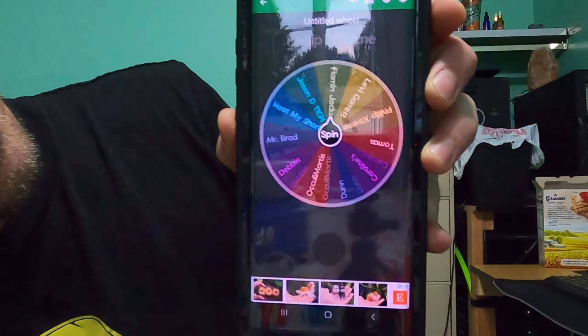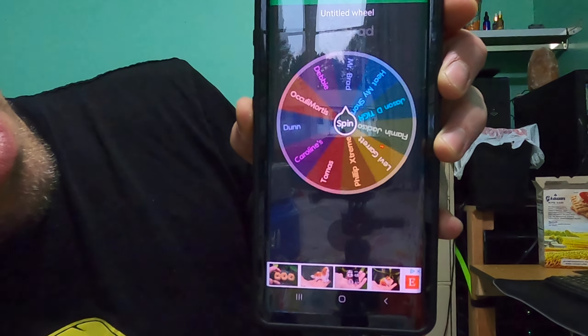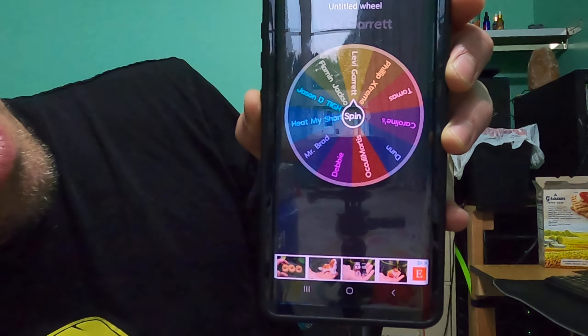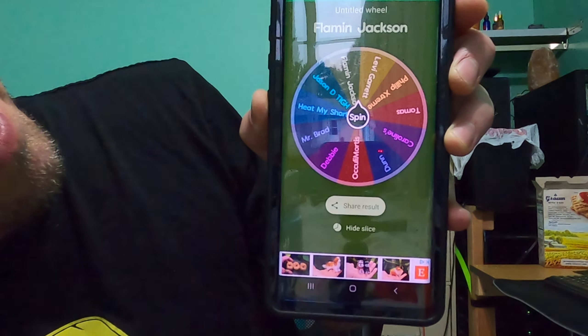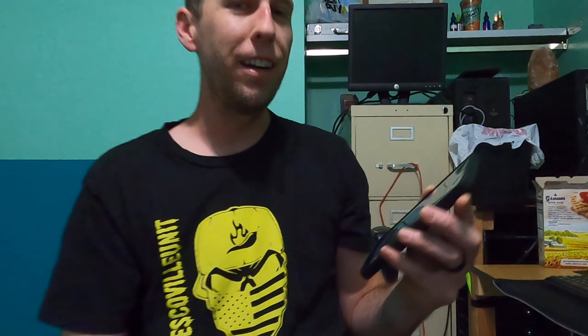Winner, winner, winner, winner! Oh, Flamin' Jackson! Man, that was just like right on the line there. Alright, Jackson Collins, I believe your name — I will get in touch with you. We're friends on Facebook so it won't be a problem. Yeah, I'll get a hold of you.